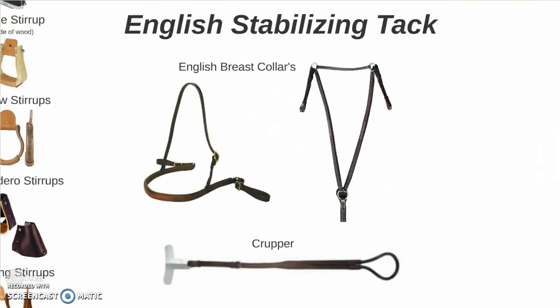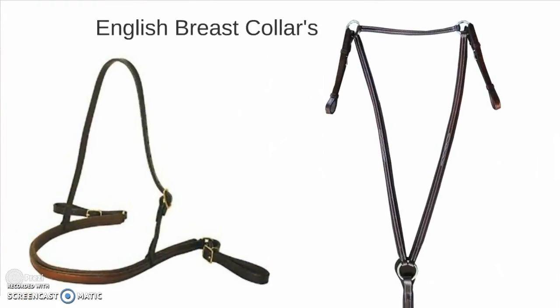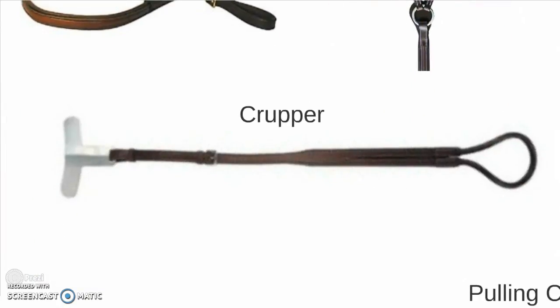Some English stabilizing tack. Obviously you have the different breast collars, or breast plates if you prefer. And the crupper — the little T-shaped metal piece wedges up between the panels in the tree of the saddle, and then obviously the loop goes around the tail.